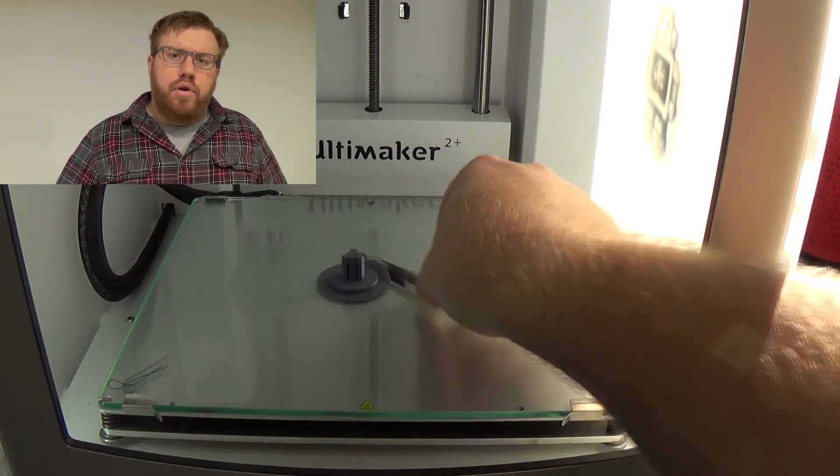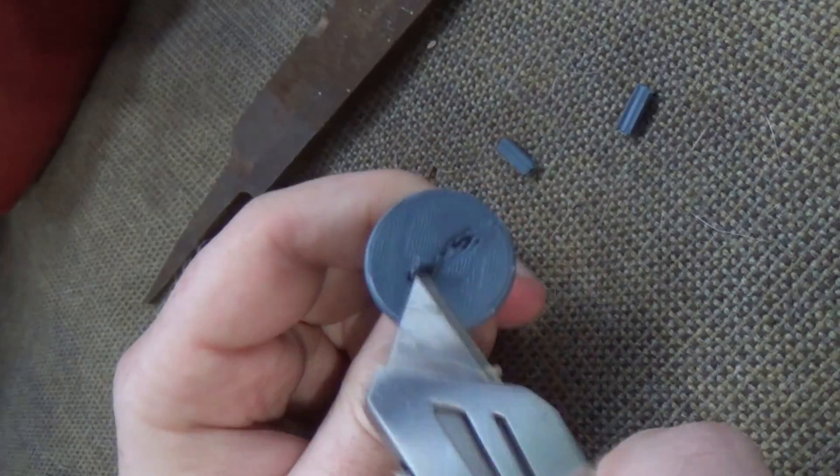Support structures keep the part from drooping down or falling apart while it's being constructed. However, these parts have to be removed after the print is done. Many of these supports aren't that difficult to remove, but on some small parts they can be. Out of all the 3D prints I've made — automotive or not — the only two tools I've needed to remove supports are a pair of needle nose pliers or some kind of cutting blade.